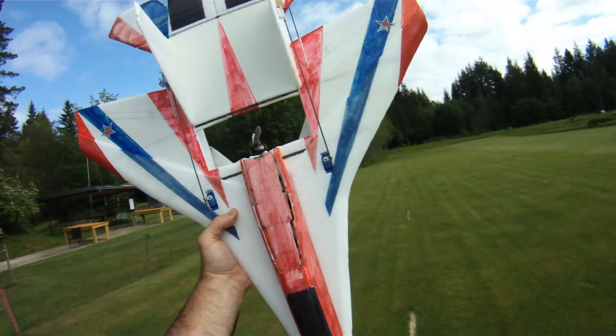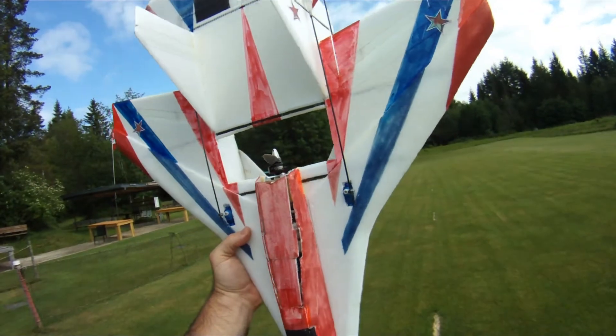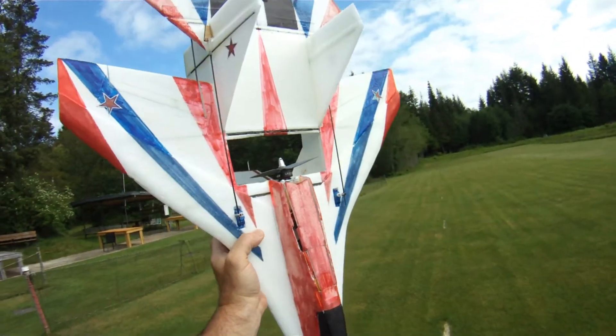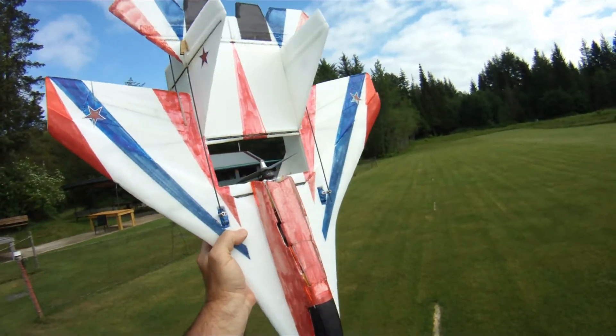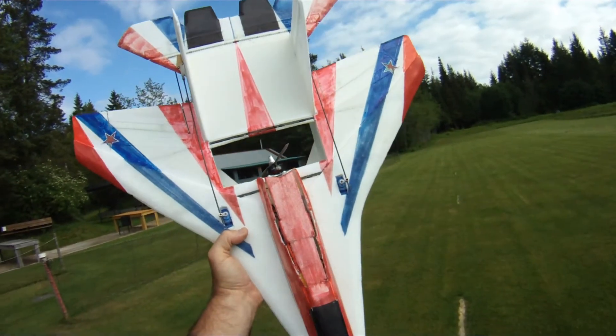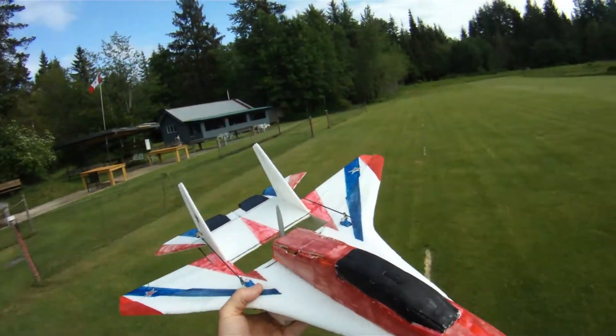Hi everyone, out at the field today for another field test of a new motor. This is the EMAX LS, or Light Spec, 2206 2700KV motor. I'm running a 6x4 EPC gas prop, Turnagy AE 45A speed controller, custom settings of 22.5 degrees, 24kHz on 3S.